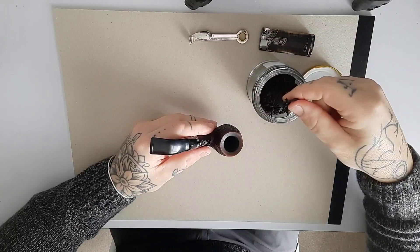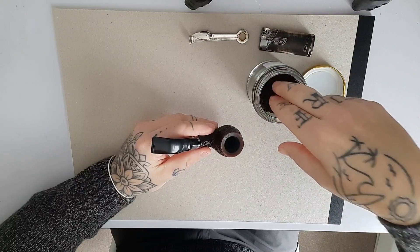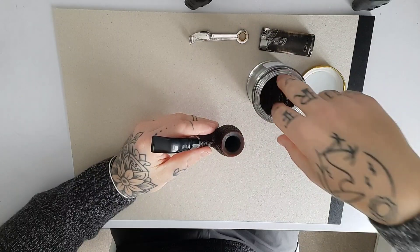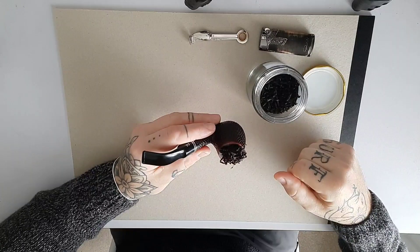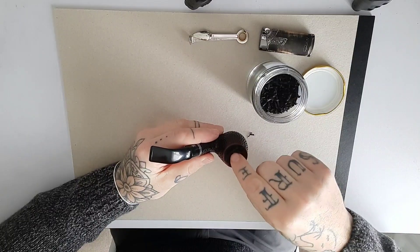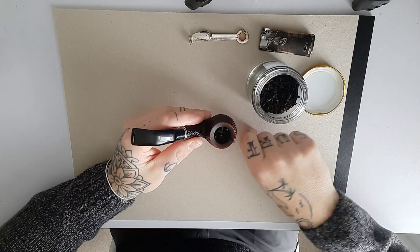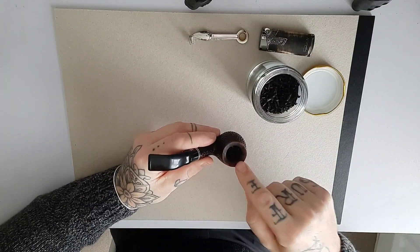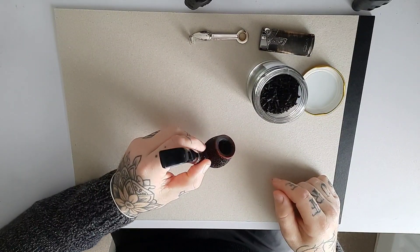Take a pinch — a nice little pinch of baccy. Play around with it, get some air around it so it's not too tight. All you're doing is placing it into the top of the pipe. Then very gently just tap it down — you're not pressing hard, just touching, just pushing the baccy down into the bottom of the pipe. That's your first load.